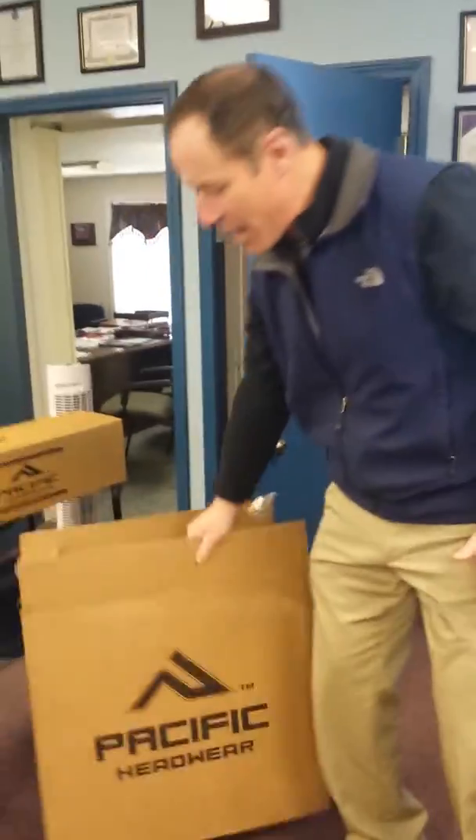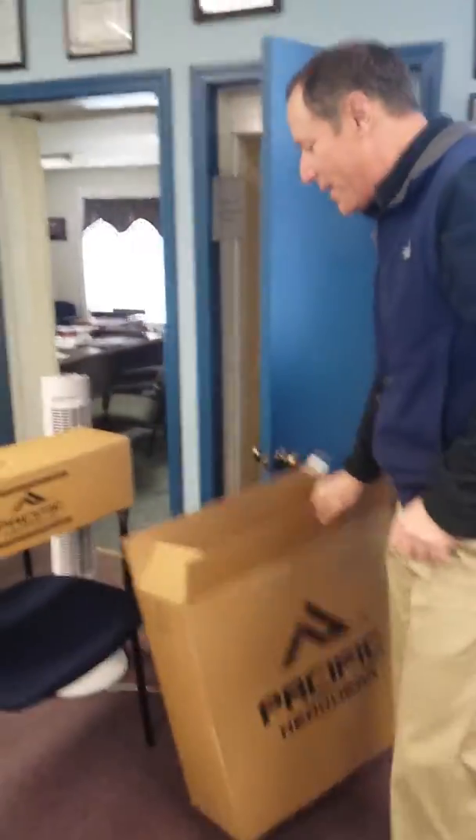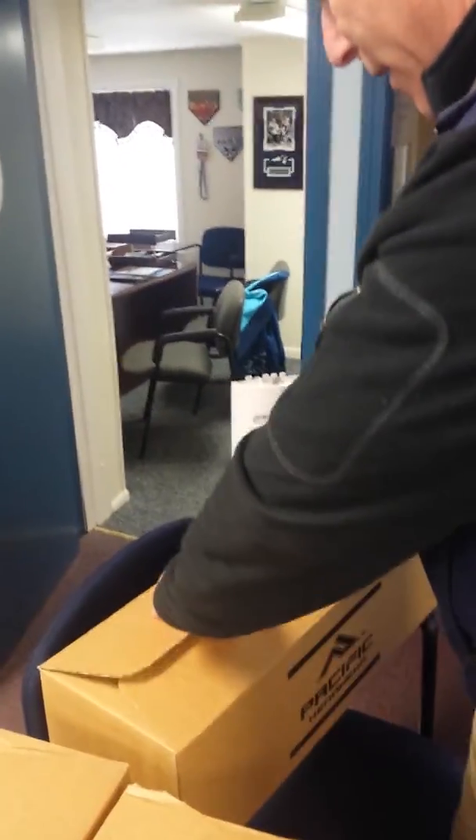What's up softball world? Evil one coming at you. Got a good deal today — UPS shows up and look what they brought us. A little box break here and get into some new Evil Pacific hats. Let's check out what we got here.